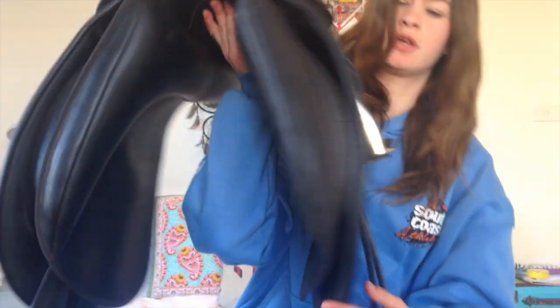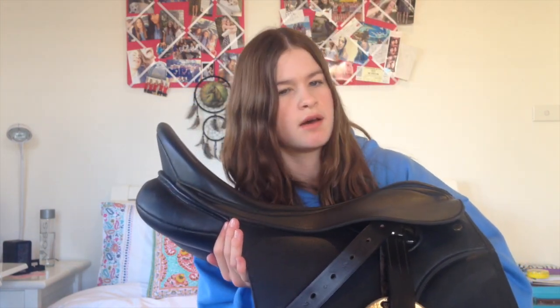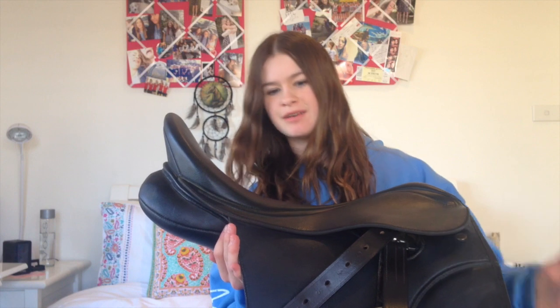It's got removable knee rolls — they're velcro, so you can take them off and put bigger ones on or just take them off altogether, but I like the knee rolls so I leave them. It's in super good condition. I'd guess it's been used about once or twice, if even that, and has just been sitting there unused. All the straps are great — the girth straps, there are two of them, in really good condition with no tears. I got it for $80, and I know $80 for a dressage saddle is super cheap, especially a Wintec one that's barely been used.